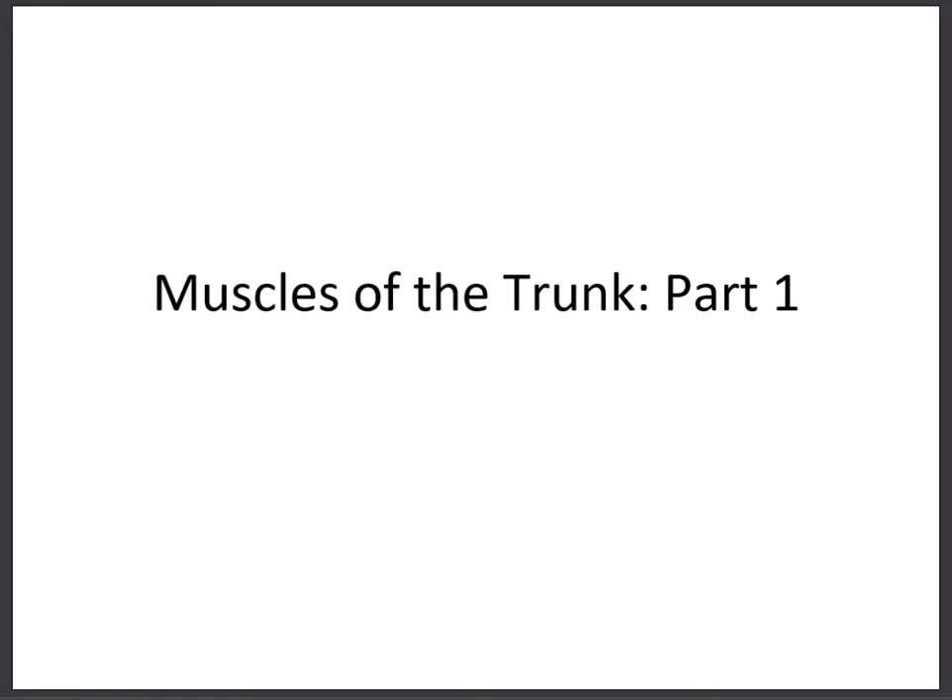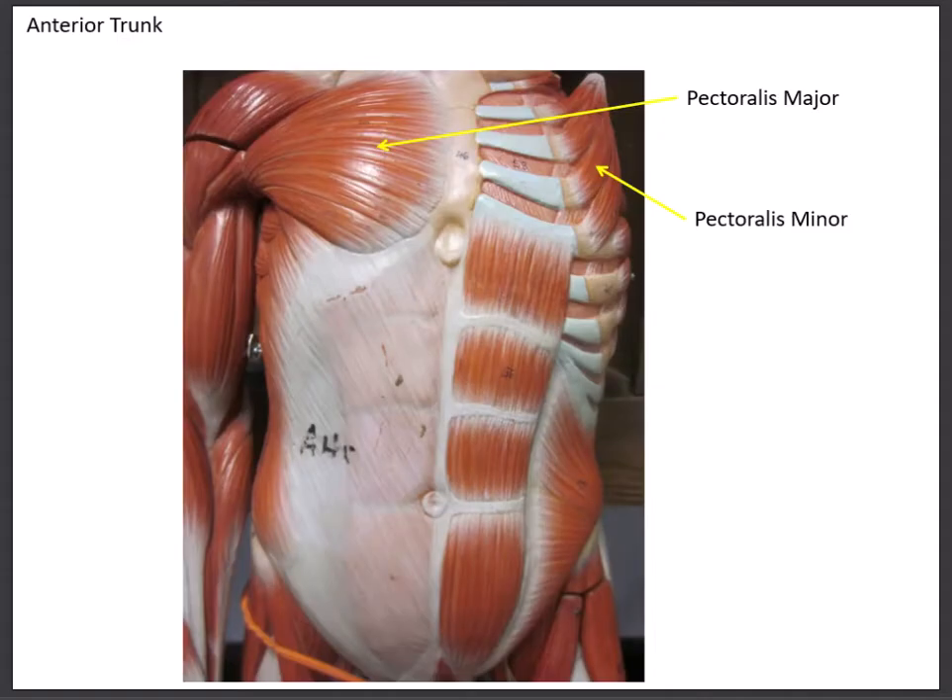In this lab we'll be discussing the muscles of the trunk. On the muscle practical checklist we'll be on column number two. Let's begin by looking at the anterior trunk, focusing on the two muscles we see up in the chest area.